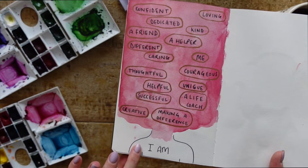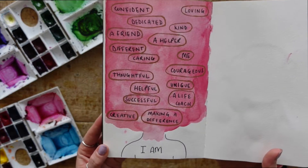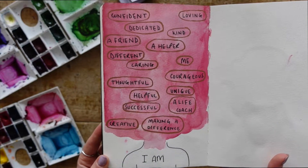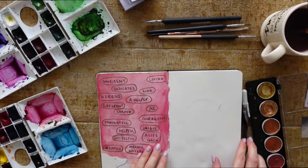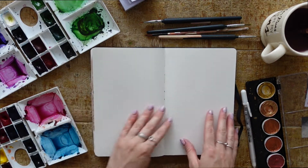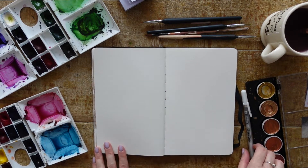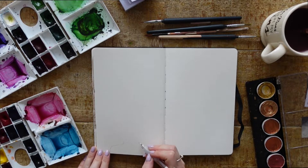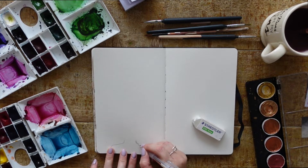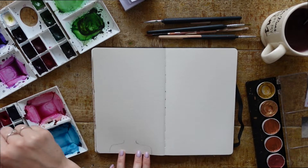So this is the end product I created before — you can see it's like the little body of a person, and I've written all the things that I am at the top there. I'm going to open my journal to another page and create basically the same thing again, so you can do it along with me. I'll start by drawing the outline of the neck and shoulders before painting the rest of the page.